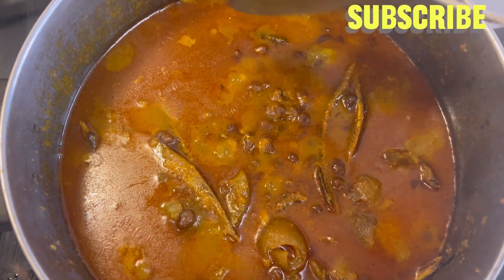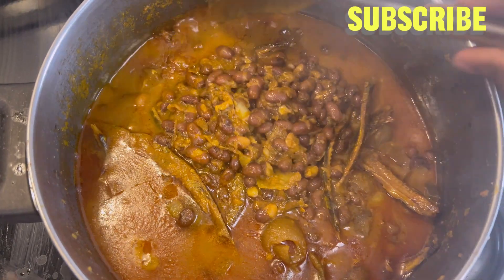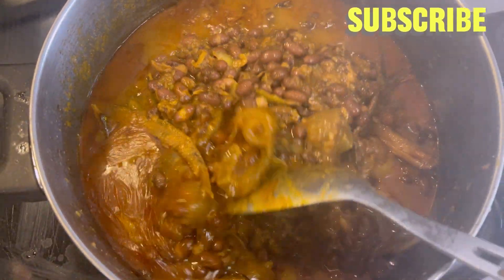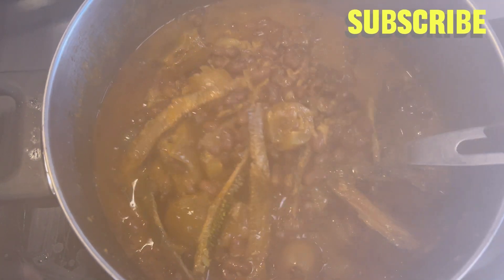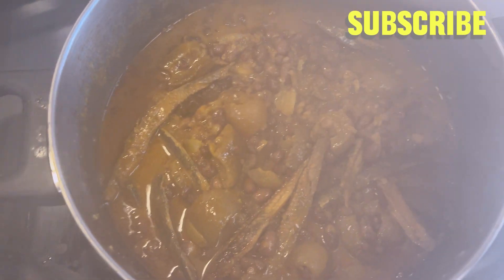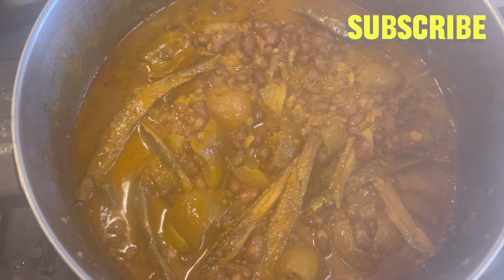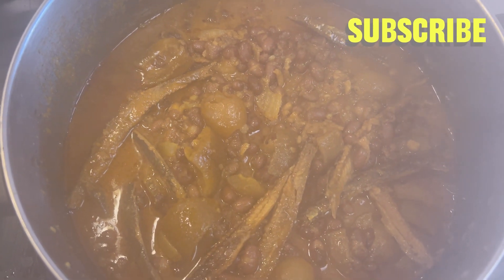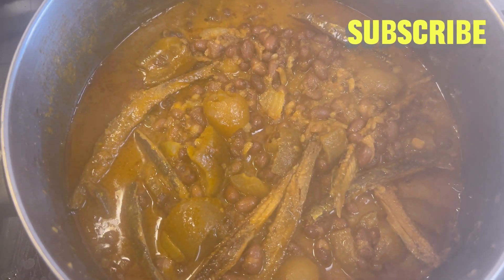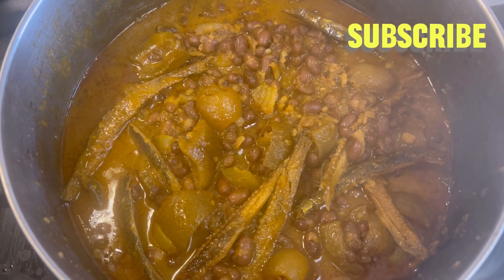Food is ready — look at my beans! Using local country spices to cook my beans — it's so delicious. The aroma, wow! The scent of the country onion, the black pepper, the ginger, the garlic, white pepper — guys, try this recipe!